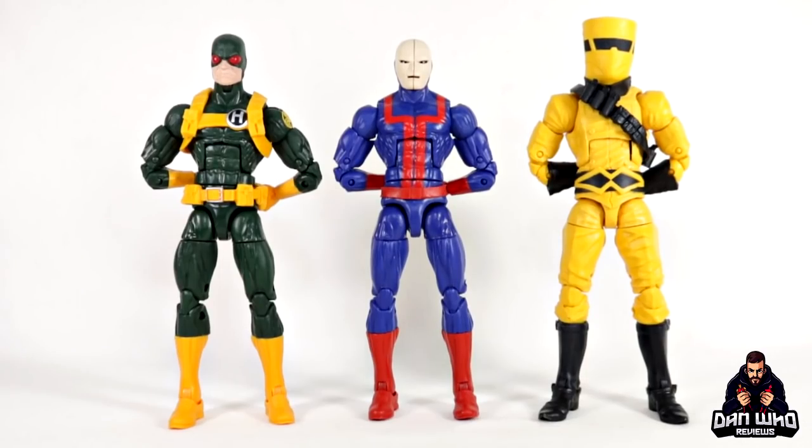Moving into comparisons — here's the first and most obvious one. Here we have the Hellfire Guard compared to the Hydra Trooper and the AIM Trooper. All three of these were Hasbro Pulse exclusives in the US, and they are very much catered towards the collecting community — people who want to army build. They're available at that cheaper price point, with no build-a-figure pieces and not many accessories, but catered towards collectors.